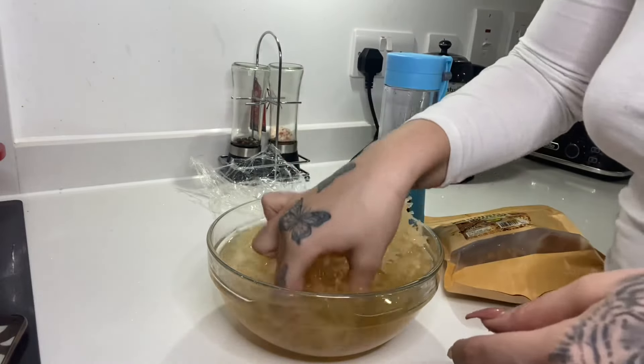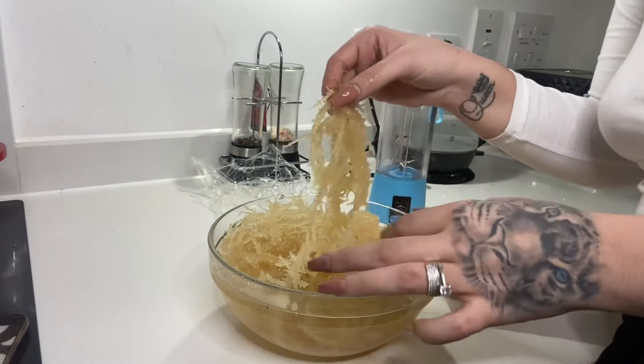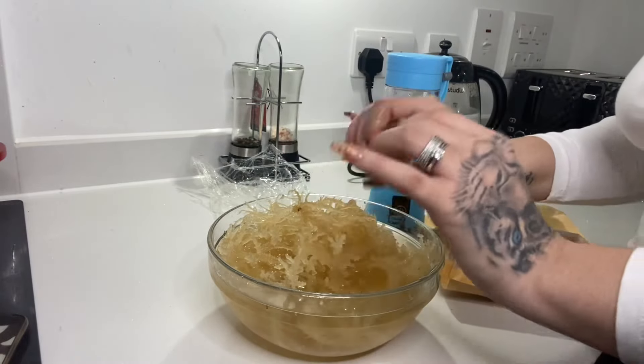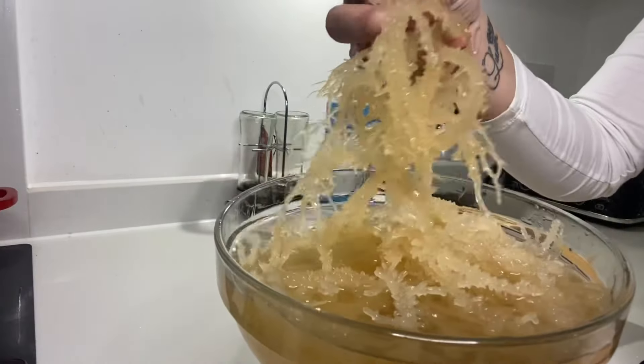I can't quite explain the texture of it, but it's like gooey and slimy — it feels like I've just taken it out of the sea. It feels so fun to play with. Okay, let me stop playing with it now... nope, still playing with it.